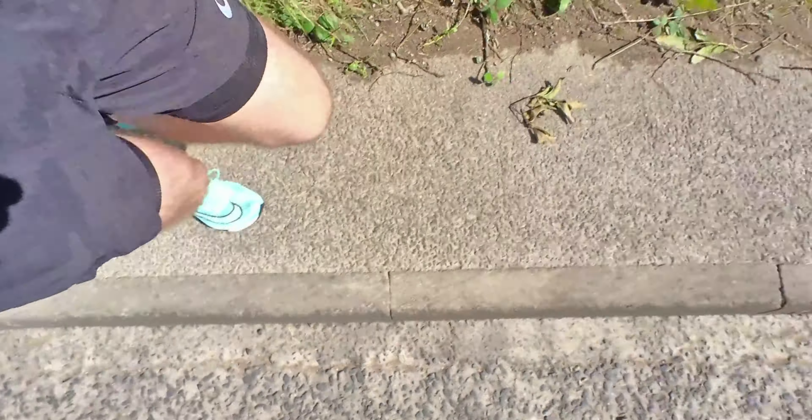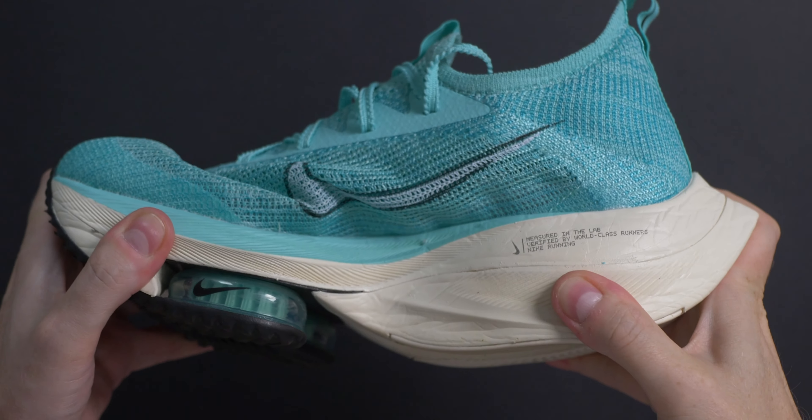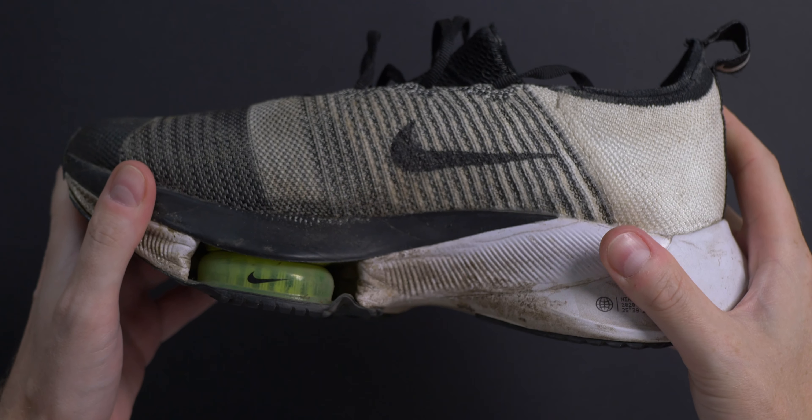If you're a heel striker, then you're really going to notice that extra spring. The full length carbon plate in the midsole of the Alpha Fly makes the sole of the shoe very rigid compared to the Tempo's. The Alpha Fly's encourage you to push them hard, just as the Tempo's do, and the more you push, the greater the return.